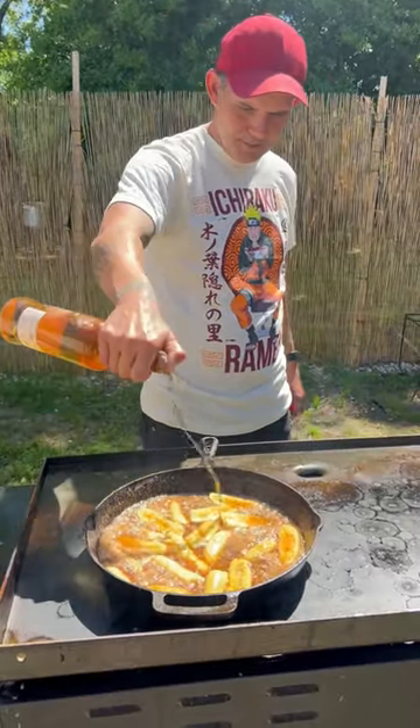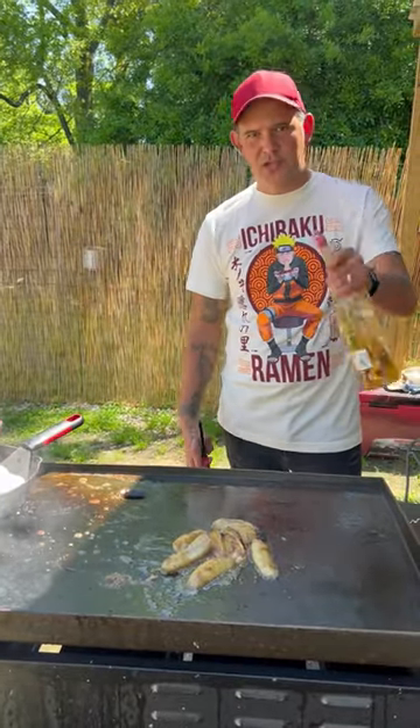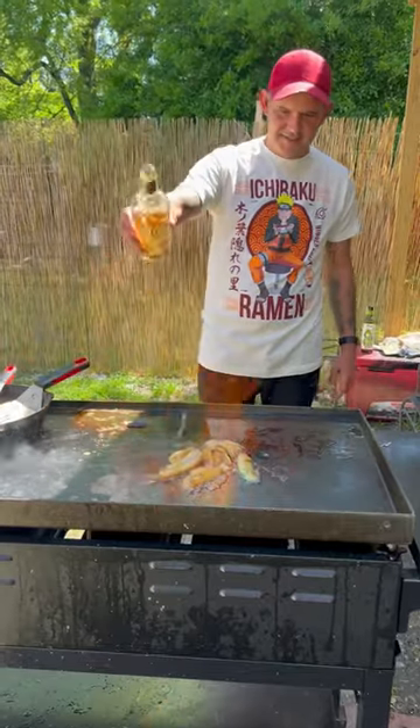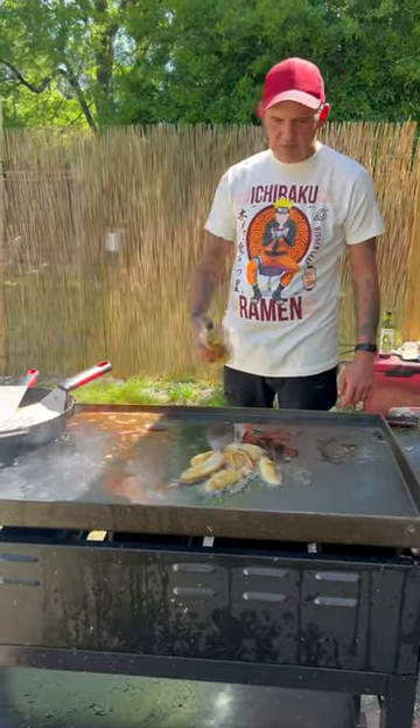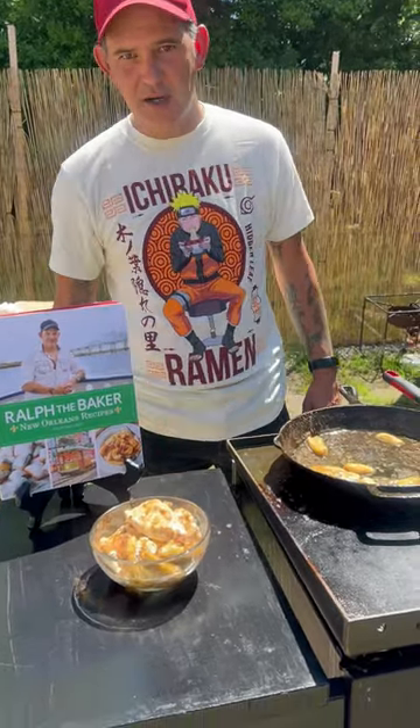Now hit it with that dark rum and go ahead and let it flame up. If you really like your bananas toasted up, go straight on the griddle with that rum. Oh yeah, that's what I'm talking about! Get your vanilla ice cream, y'all — check it out.